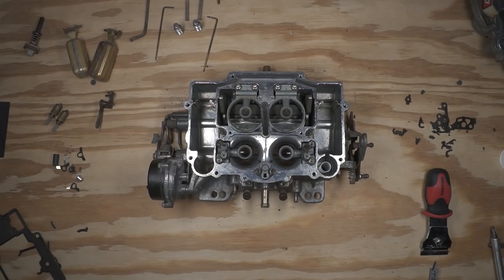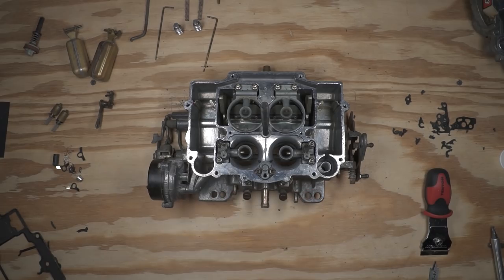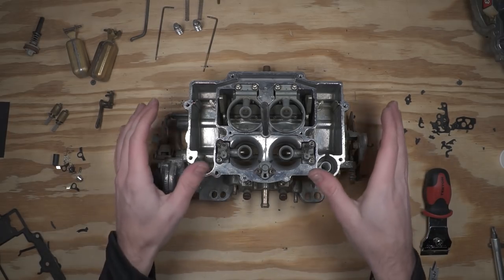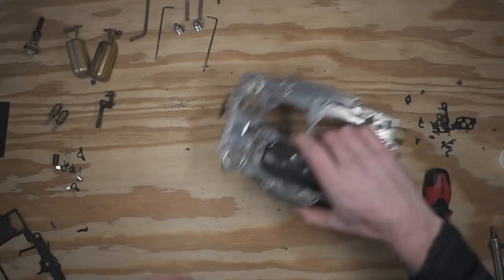That should be right in the ballpark for getting the engine back up and running. You'll still have to adjust just a little bit to get it running nice and even on both sides and idling right where it should be, but this gets you in the ballpark right away. I'll go ahead and set this lower half off to the side, and we'll work on the top of the carburetor next.